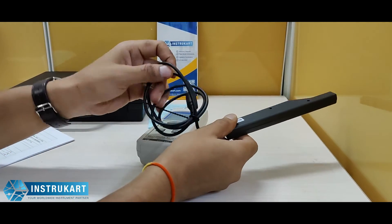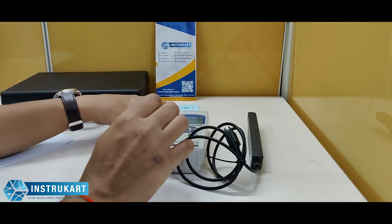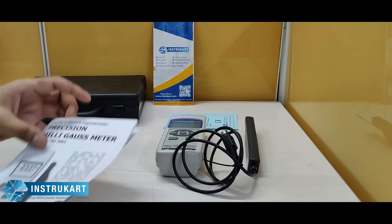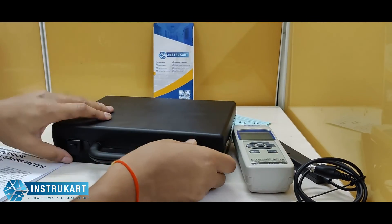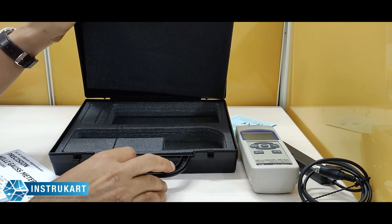This probe comes with a little wire so that it can be used in the field. It comes with a calibration certificate and instruction manual, and it comes in a hard carrying case so that you can use it in rough field conditions.